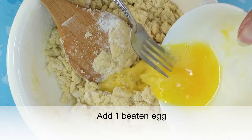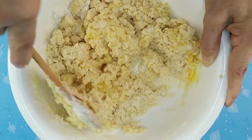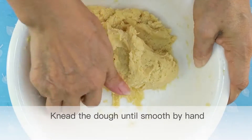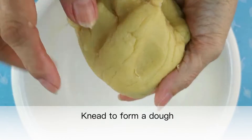Add one beaten egg and mix well. Knead the dough until smooth by hand, then knead to form a dough.